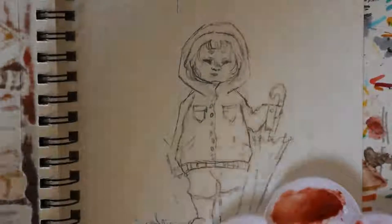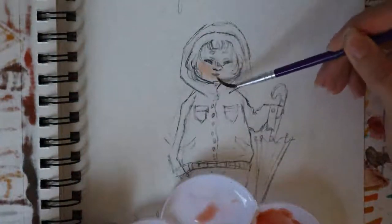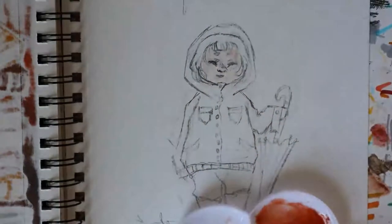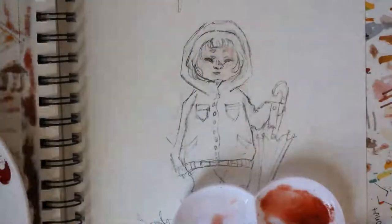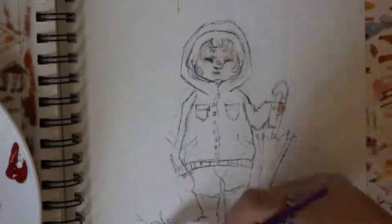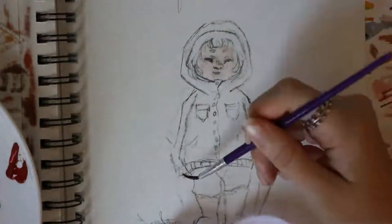Now I'm gonna start painting. I'm not sure if this is how you're supposed to use watercolor, but this is what I do — basically I just slap the color on there very lightly without any shading or anything like that.